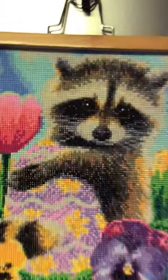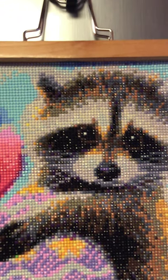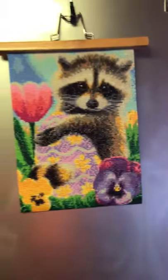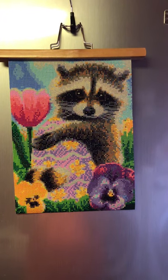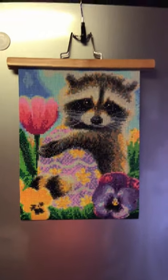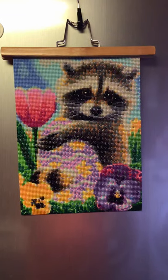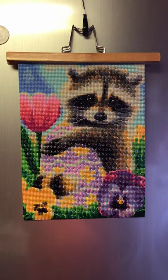Let's take a look at him up close. I think it's the standard size. It turned out really super cute — I love it, it's adorable. I don't do too many of this size anymore, but this one was very enjoyable. It went really fast, and the drills were really lovely — the glue is super sticky.